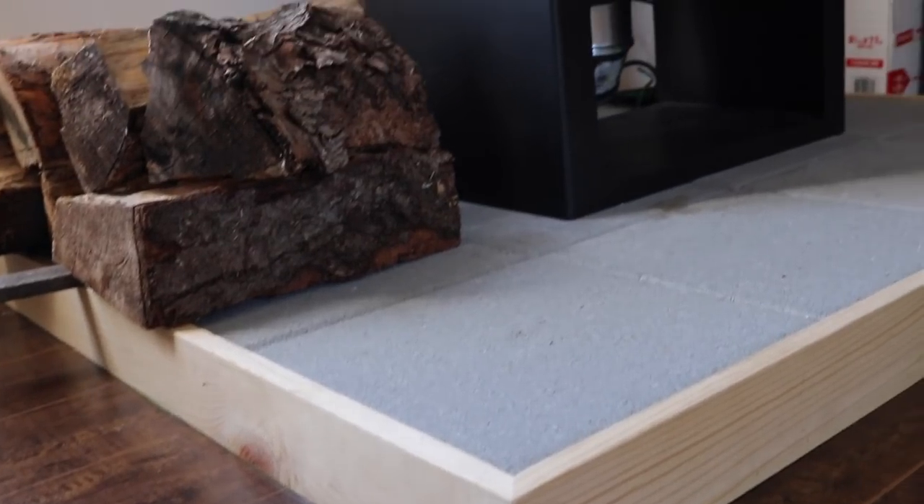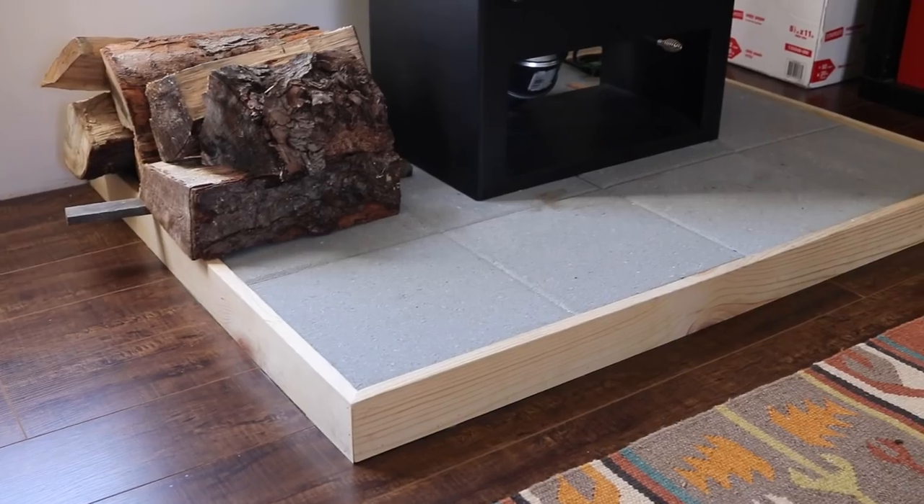This hearth cost me $95 in total materials — the adhesive, the screws, the pavers, everything came to about $95. Very simple, very easy. It's nothing fancy, but I like the minimal look it has. I will leave links to all the materials I used down in the show notes. The next video in this series is going to be the full install of this wood stove. I appreciate you guys watching — my name is Jason from Sew the Land, and we'll see you next time.